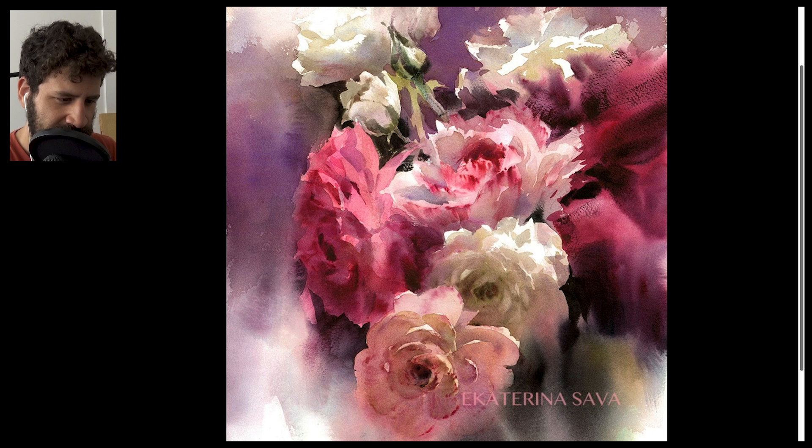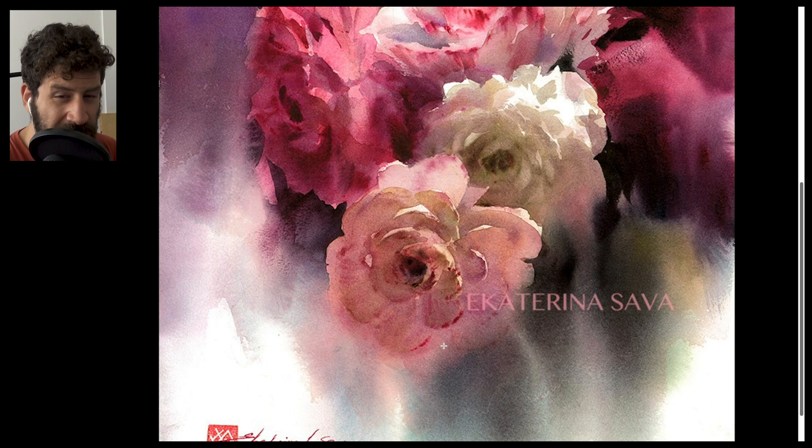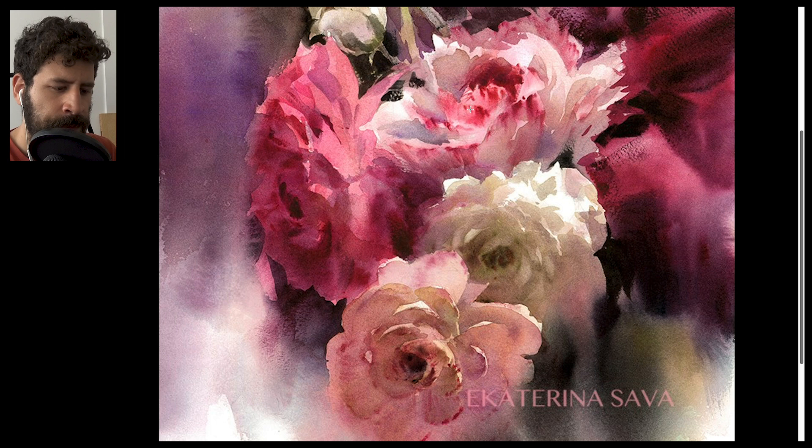One more thing I want to show you — you can see it mostly in this flower at the bottom — is the genius charging of paint into wet areas. This area probably had just a little bit of moisture in it, and then she put in very thick paint into that. You see minimal movement and it really works — it really conveys the petals. Look at these brush marks here. These strongly pigmented, strongly saturated, thick paint brush marks have been put into the already wet area. That's really, really clever.